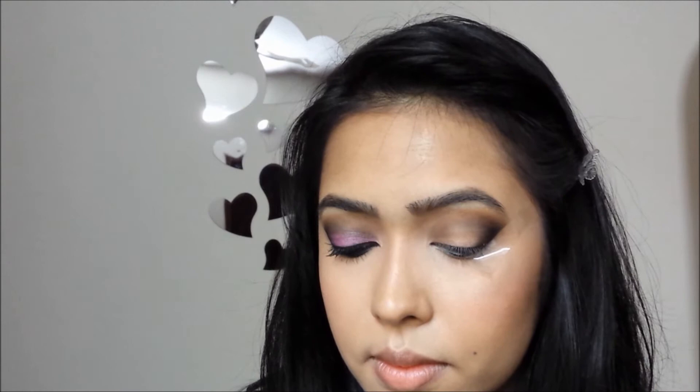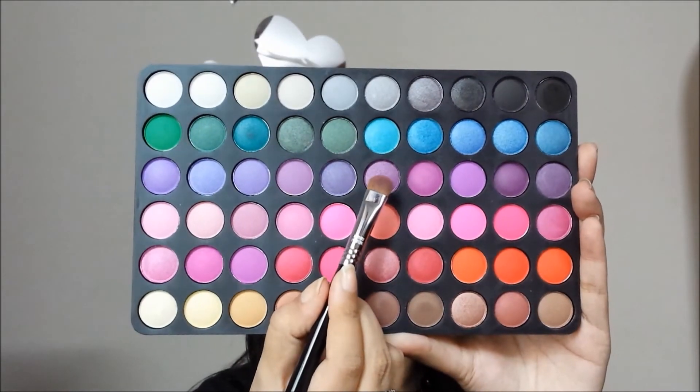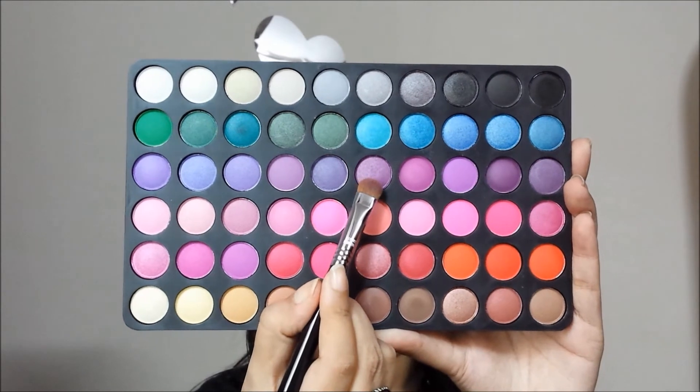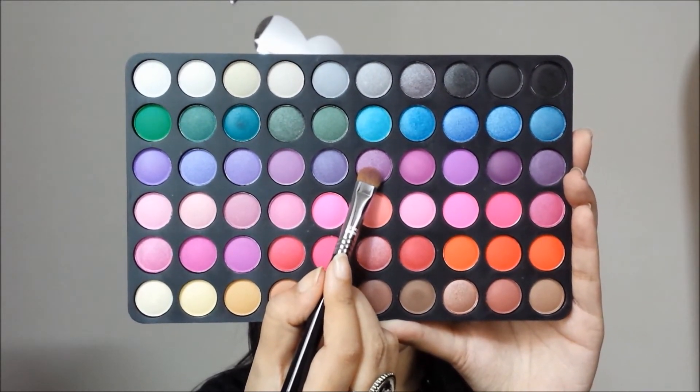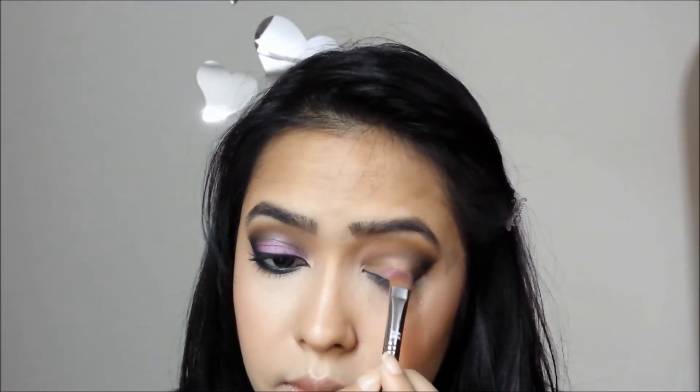At this stage this is what you should have, and from here on you can create absolutely any colored smokey eye that you want to. Today I chose this purple shade and I'm using my Sigma E55 eye shading brush to pack on the color on my lid.